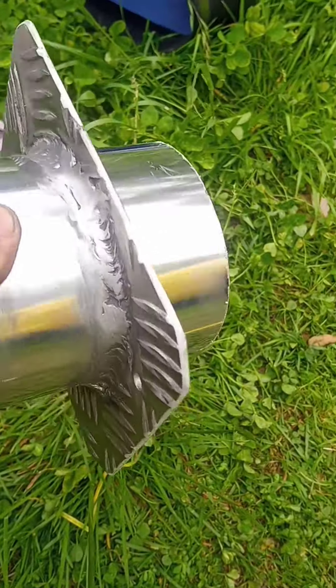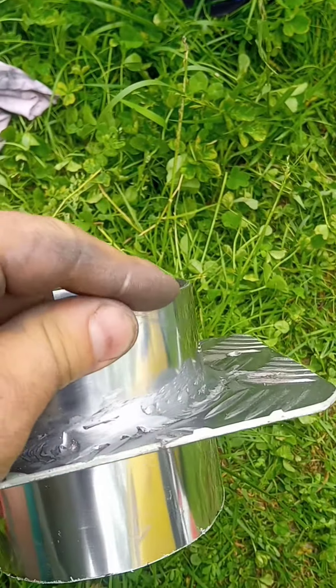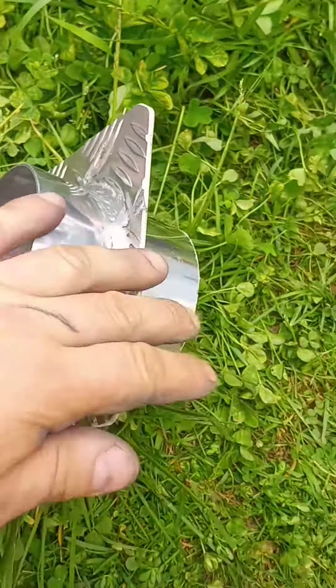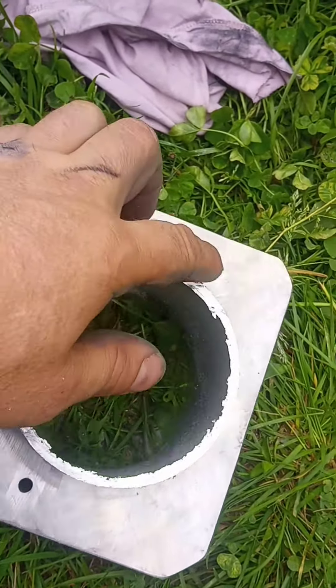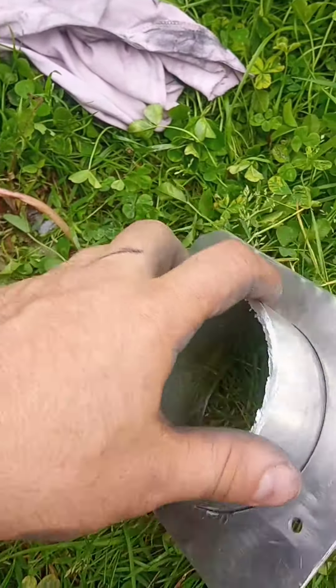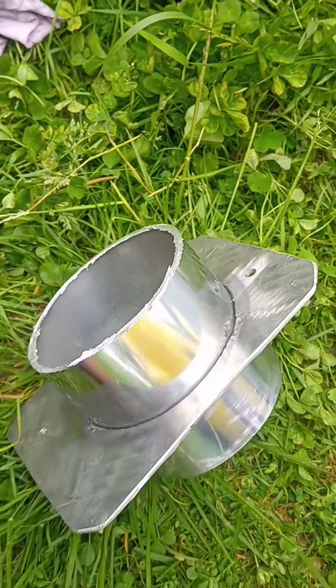So now this is how it looks. This goes to the engine. This goes in the filter house, this side, and just gonna make this real smooth and nice. Polish it away and then we're good to go.